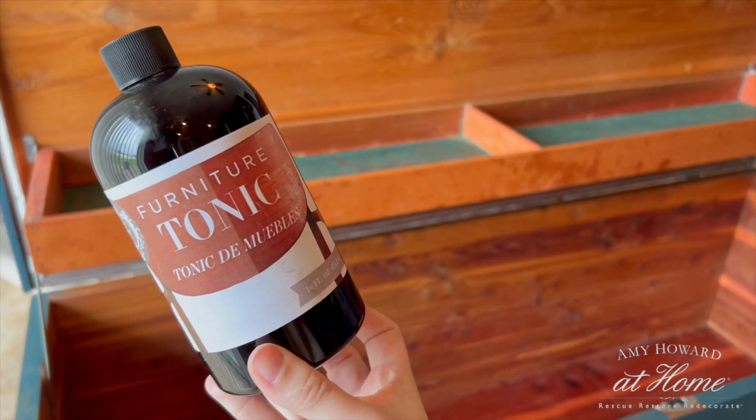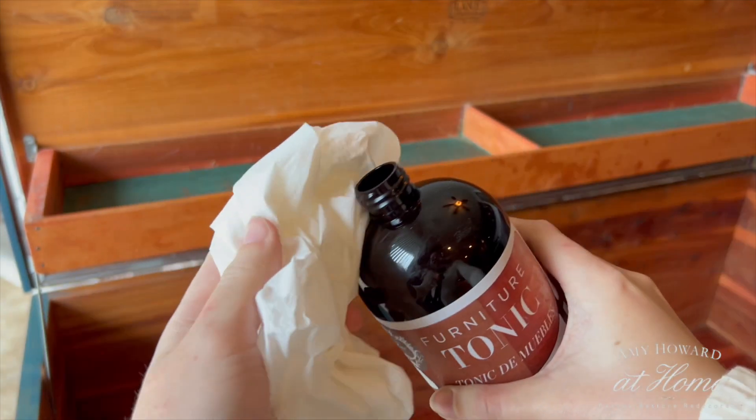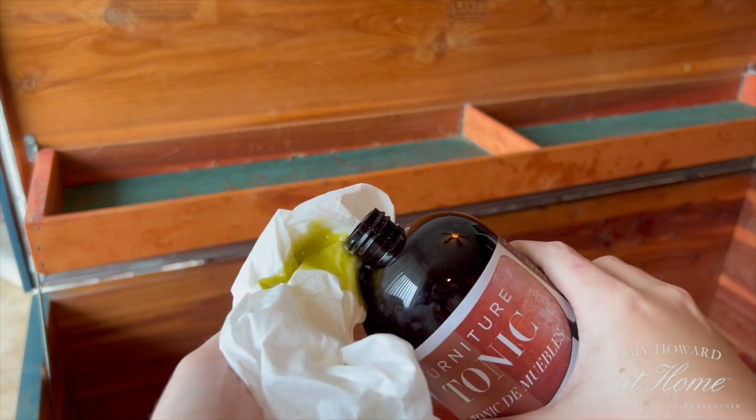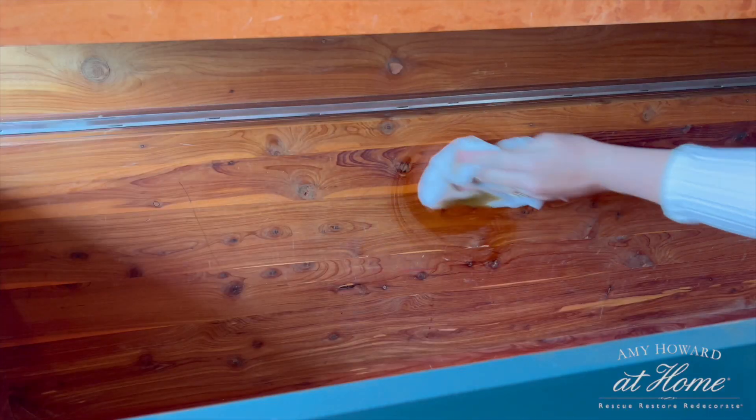Water was starting to cover my garage floor, so it's time to bring the chest inside. I'm using this furniture tonic to bring the cedar wood inside the chest back to life. This tonic makes the wood look so rich and nice.